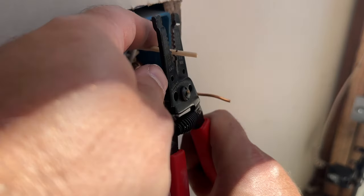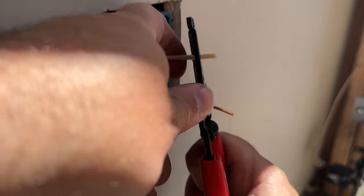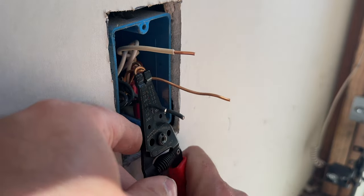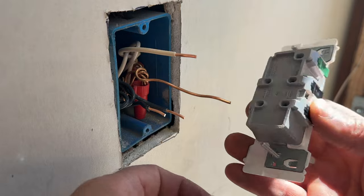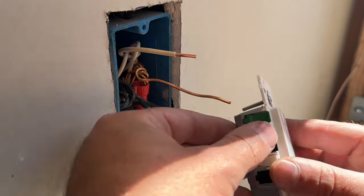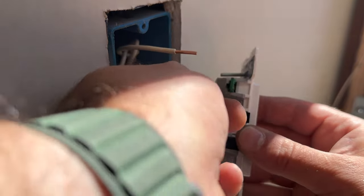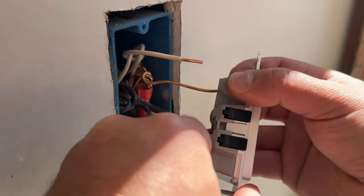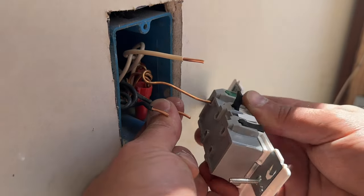We're going to start with our ground wire since that's the longest. We're just going to open this lever, slide it all the way in, and lock it in. That is good and secure — I'm pulling on that pretty hard and it's not going anywhere. Next, let's start with our black wire.